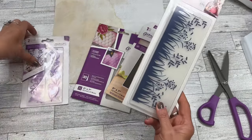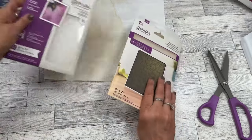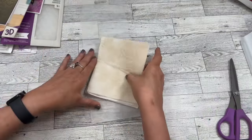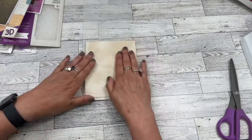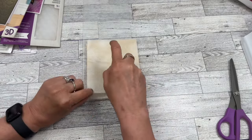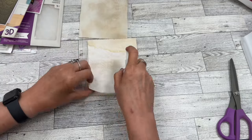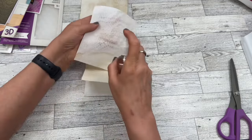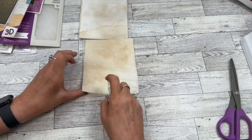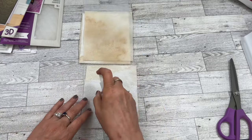Let's just go with these stones for now. This is a 3D embossing folder. So what we're going to do is take our water and spritz the paper towels. I want to spritz both sides just to make sure it gets all over. I want my paper towels to be spritzed — not soaking wet, but just wet.